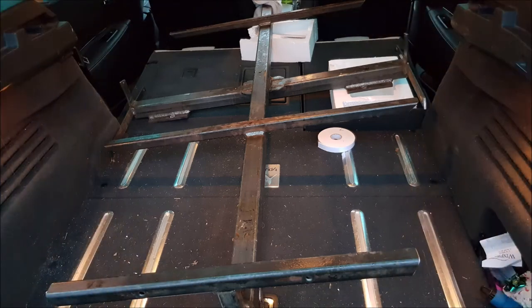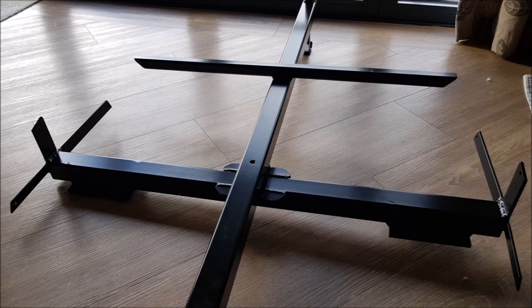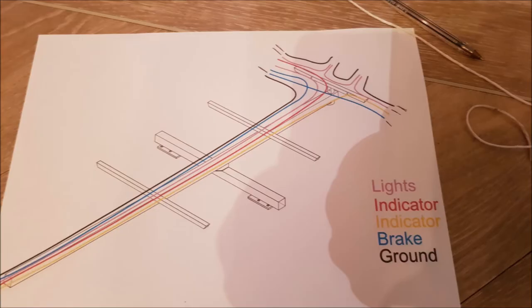At the end of the first video, the trailer chassis was being sent off to be powder coated, and here it is a few days later being brought back. It's been powder coated in a hard black satin finish — very hard wearing and should last well.